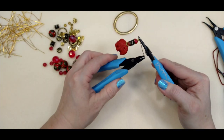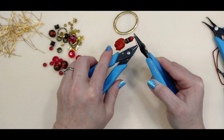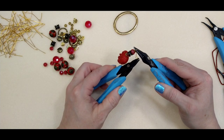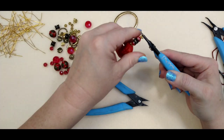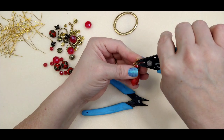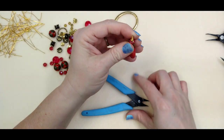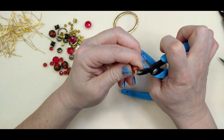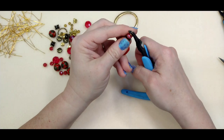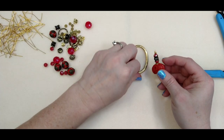Now I'm going to wrap the wire around several times — three or four probably. I like the look it gives; it has a kind of boho feel and also secures the beads on there. I've gone around several times, so I'll take my cutters and trim that right off. Then I'll use my pliers to tuck that little snag in so it doesn't catch on anybody's clothes or skin.